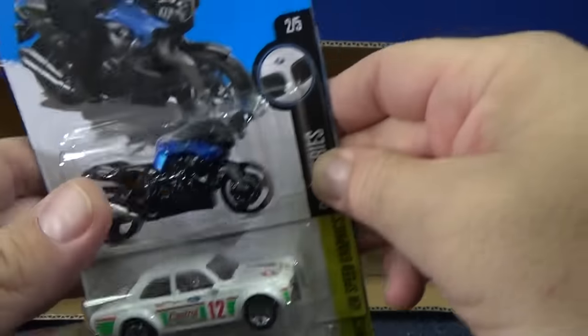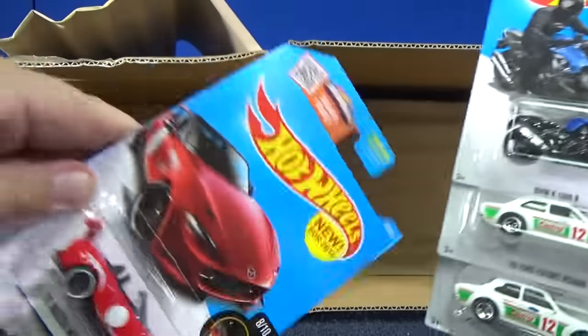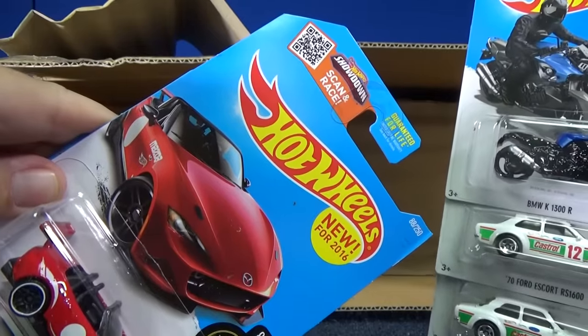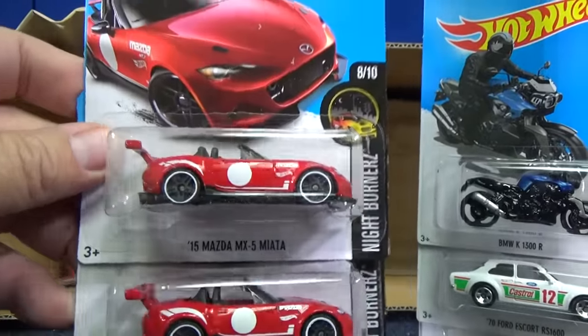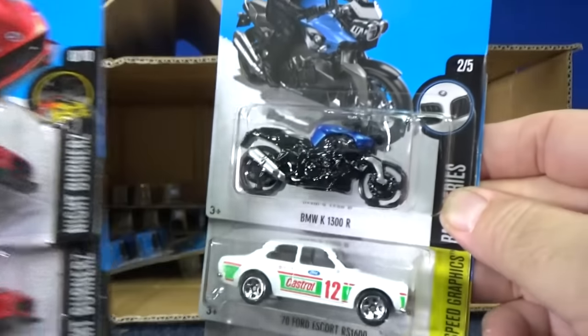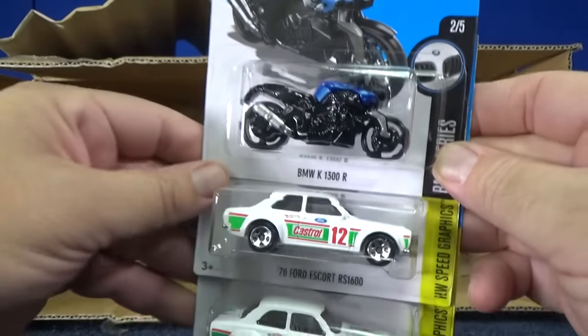I think it's nice — it's always nice to get a new model in the assortment. New for 2016. I believe the Matchbox basic line, they have their version of the Mazda Miata as well. I'm not sure which one I would like better.